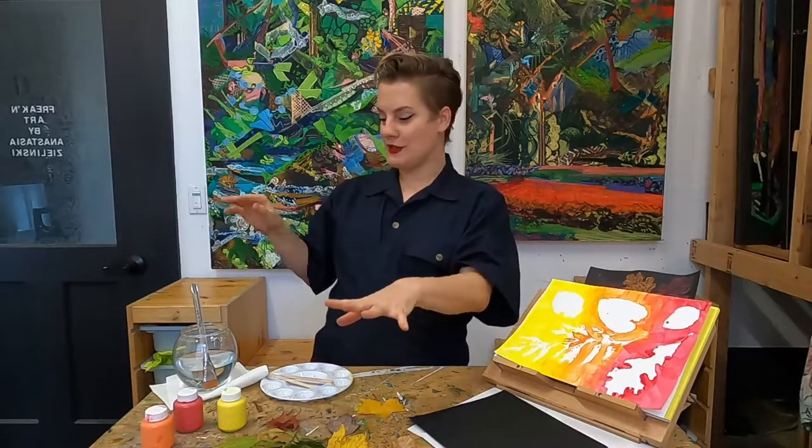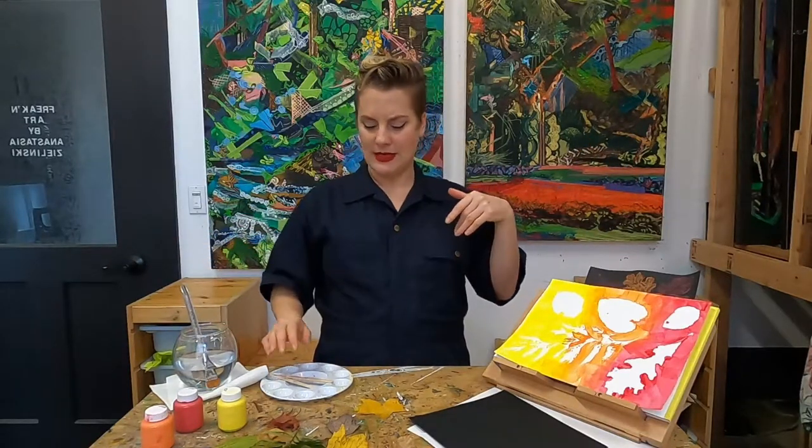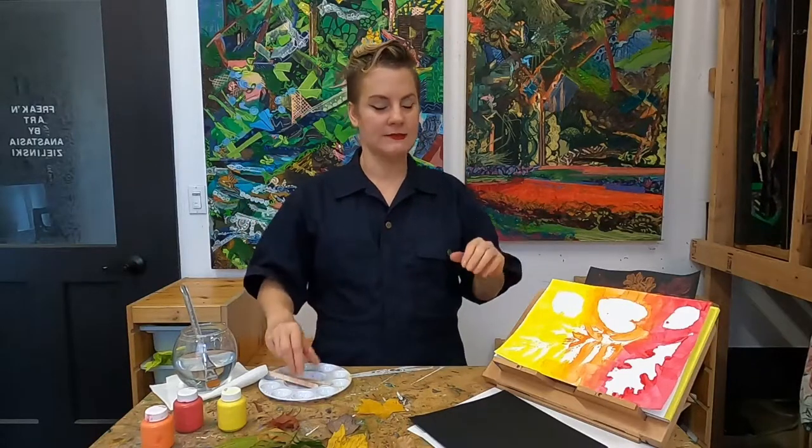So to recap: paint, leaves, paintbrush, water, paper towel, palette, popsicle sticks. We're good.